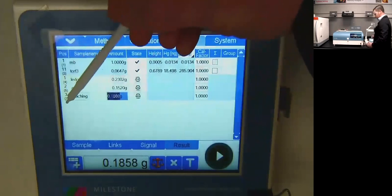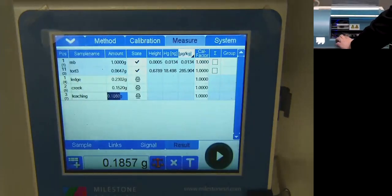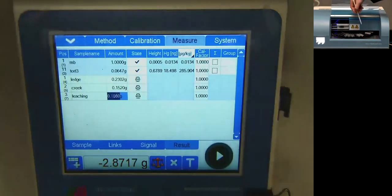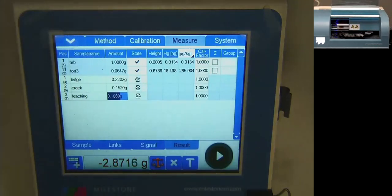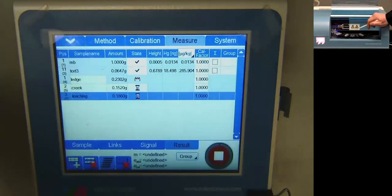I've selected carousel position three on my 40-position auto sampler for this sample. Here's my first soil and second soil on the auto sampler. Now I take my small quartz boat with my soil, place it on position three, and I'm ready to run. I press play — the auto sampler moves over, lifts the sample with an elevator, and pushes it into my combustion furnace. The light goes from white (standby) to red (running). When the batch finishes, it'll turn green.